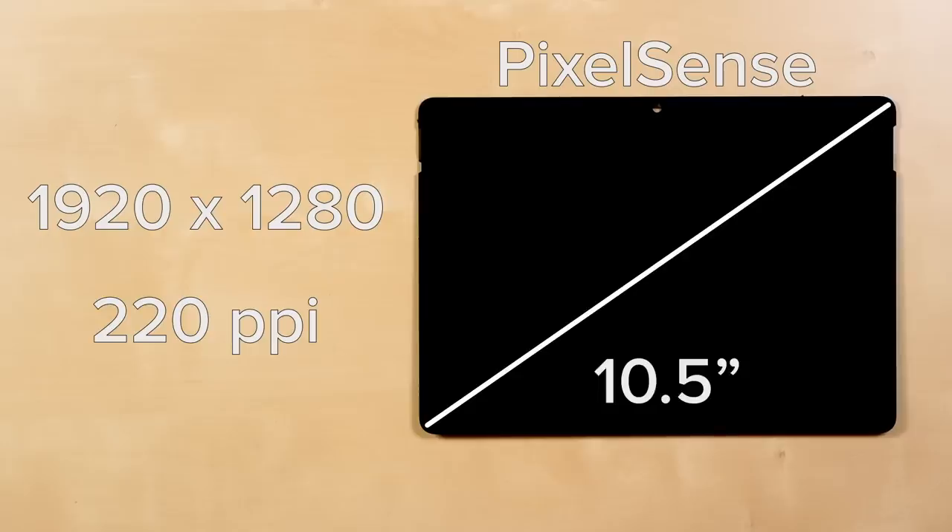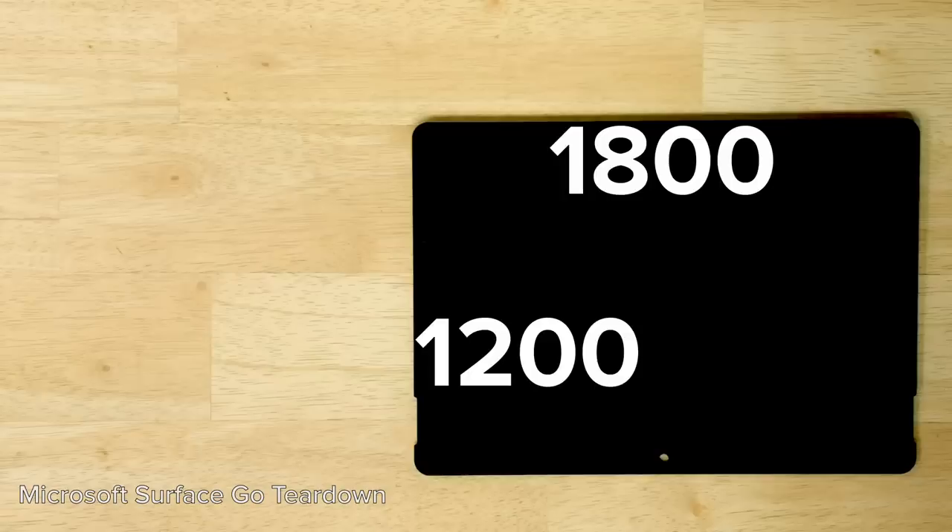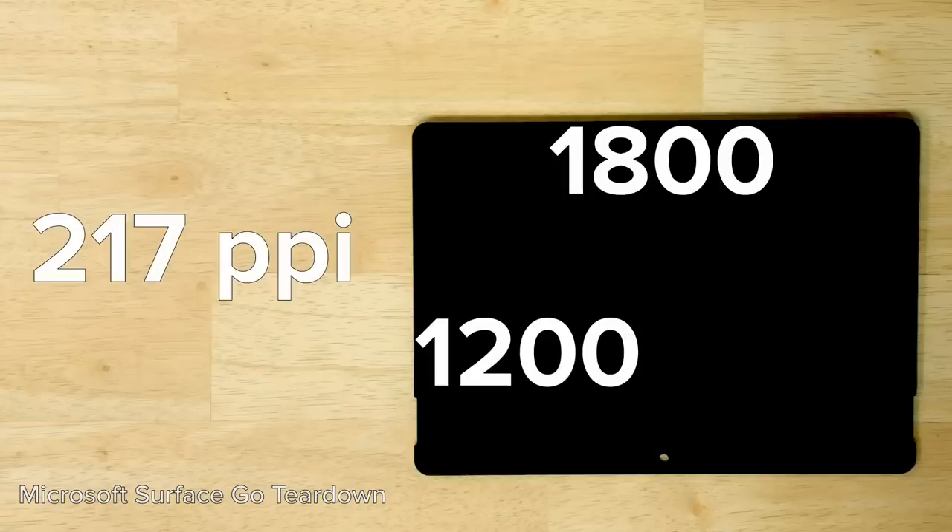Not quite up to par with the most recent 10.2 inch iPads, which have a slightly smaller but more pixel dense screen. It is a decent improvement over the original Surface Go's 10 inch 1800x1200 screen though, especially if you care about bezels.